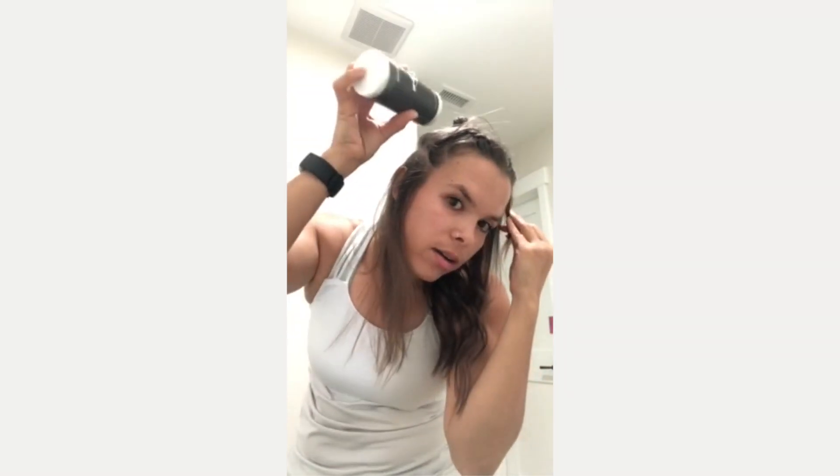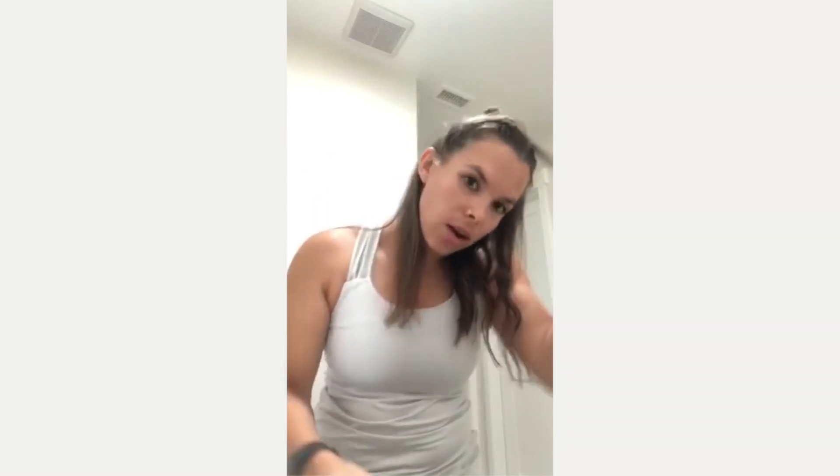Sprinkle a little bit on there, give it a shake, kind of blend it in, and then I'll just start to section off little pieces of my hair, give another shake in there, blend that, and keep the process going.